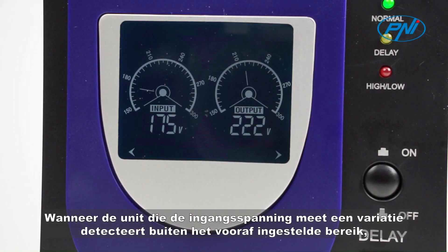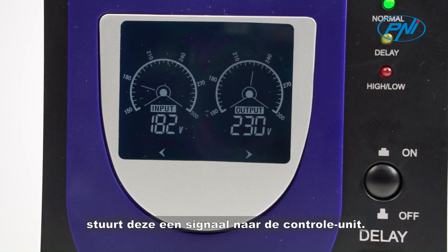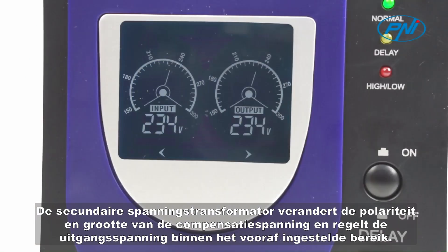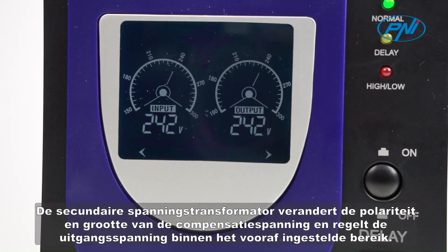When the unit that measures the input voltage detects a variation outside the preset range, it will send a signal to the control unit. The secondary voltage transformer will change the polarity and magnitude of the compensation voltage and will control the output voltage within the preset range.